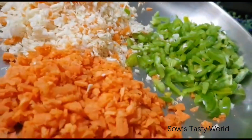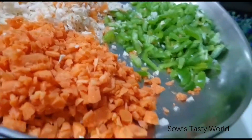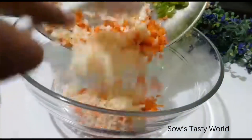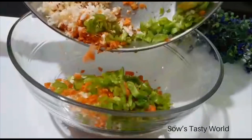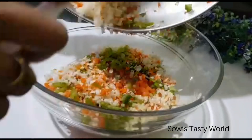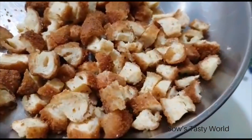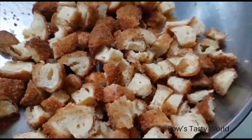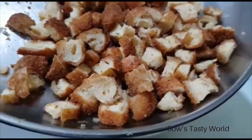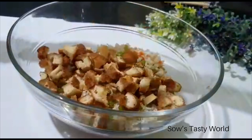For the filling, we're making a simple chicken salad. The veggies I've used are some chopped carrots, capsicum, and cabbage — add these to a bowl. Next, we need some chicken which is fried and then chopped. Here I am using ready-made nuggets, fried and chopped. You can use any type of fried chicken with your own flavouring. Add the chicken to the veggies.